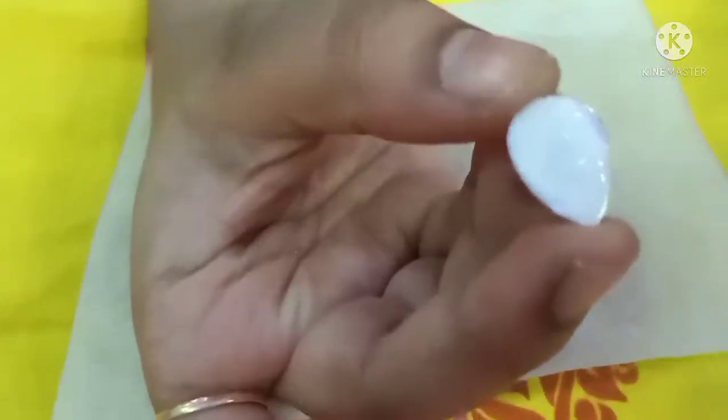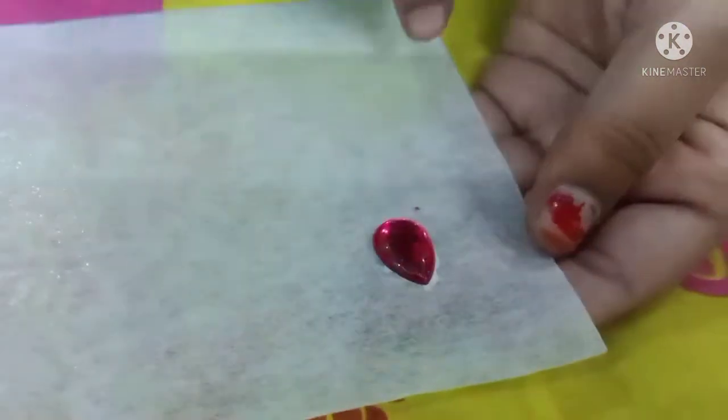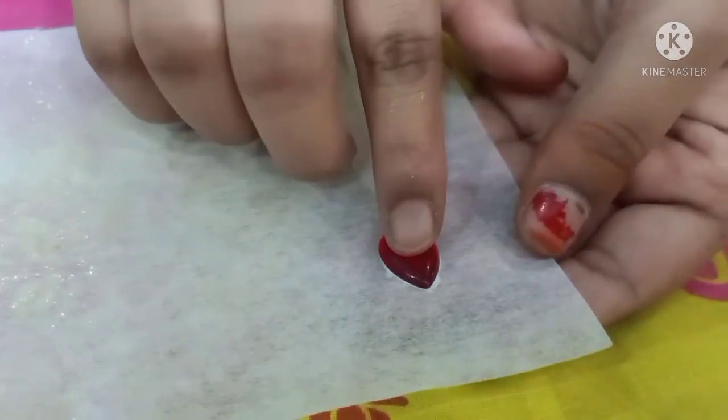The next one will be a pencil. Now I will show you the canvas. You can choose a stone in a drop shape. It is a small size and will be set on the first canvas.